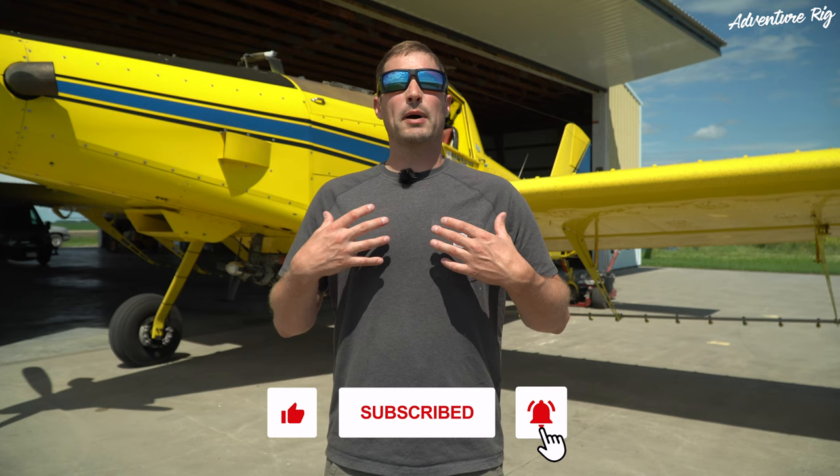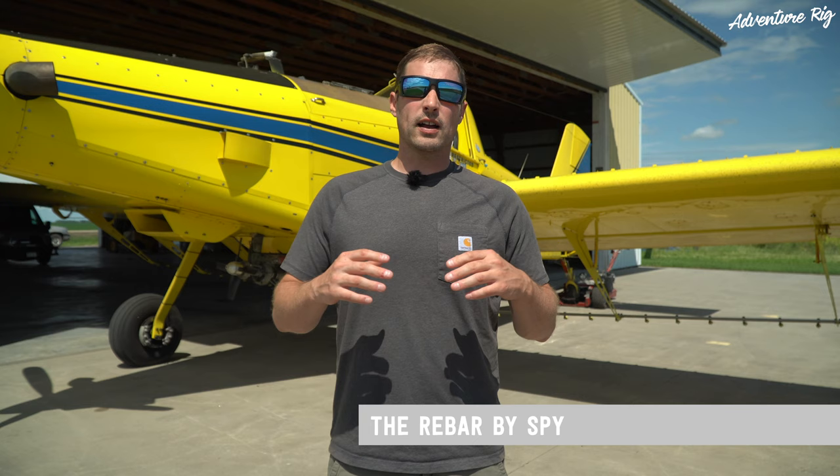Hi, I'm Tyson with Adventure Rig, and it seems like I find myself frequently working on the camper or vehicles with a pair of safety glasses on. The problem with safety glasses — or I guess it's my own problem because I always buy cheap pairs — is that if I'm out in the sun like today, my eyes end up hurting by the end of the day.